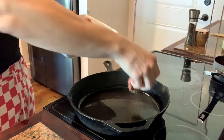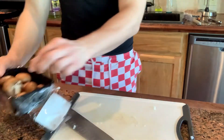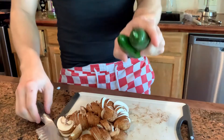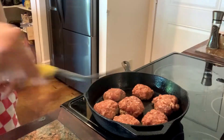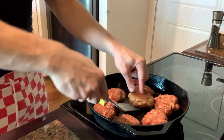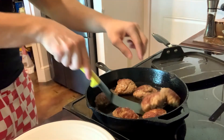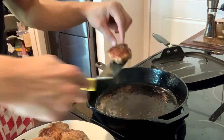Cast iron. Let's start to cook these. After about five minutes, go ahead and flip them. This is the color you want. After about five to ten minutes, look at that color.